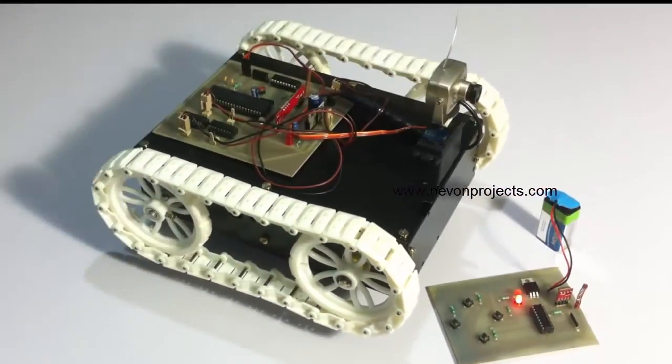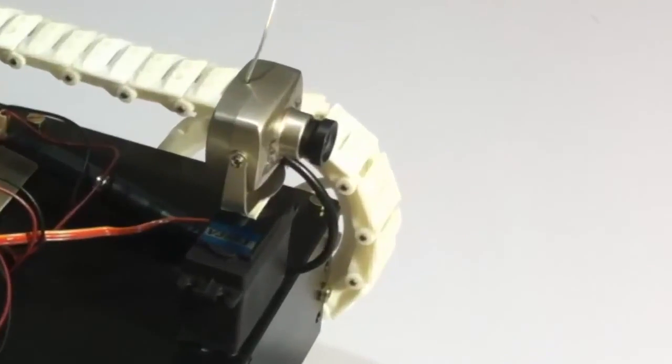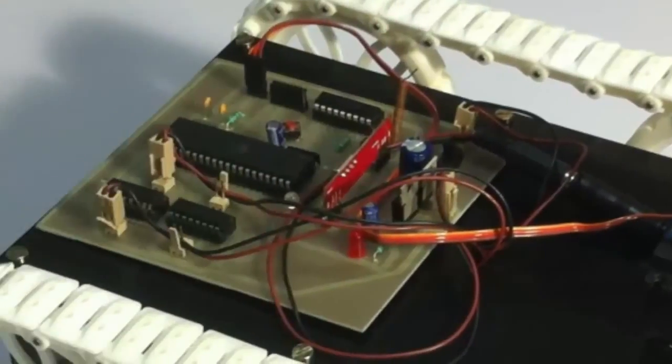This is a spy robot that allows the user to control the robotic vehicle as well as change the camera vision direction as per the user's convenience, so that he can get a 180 degree view of the surrounding without moving the robotic vehicle to change the camera direction. For this purpose, we are using a wireless camera mounted on a servo motor which is interfaced to the circuit.